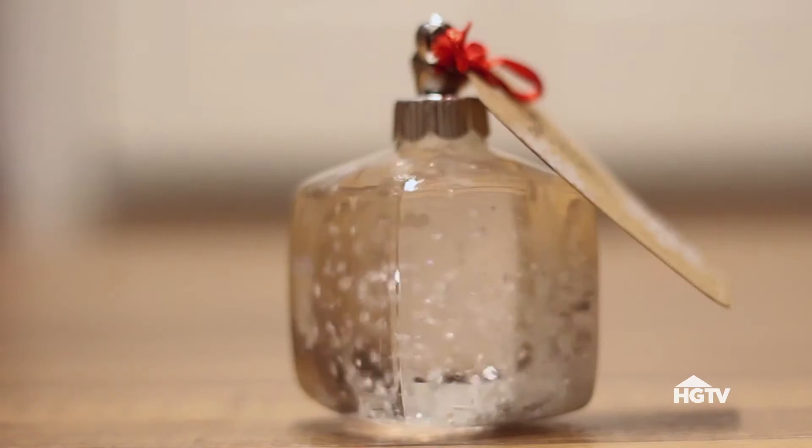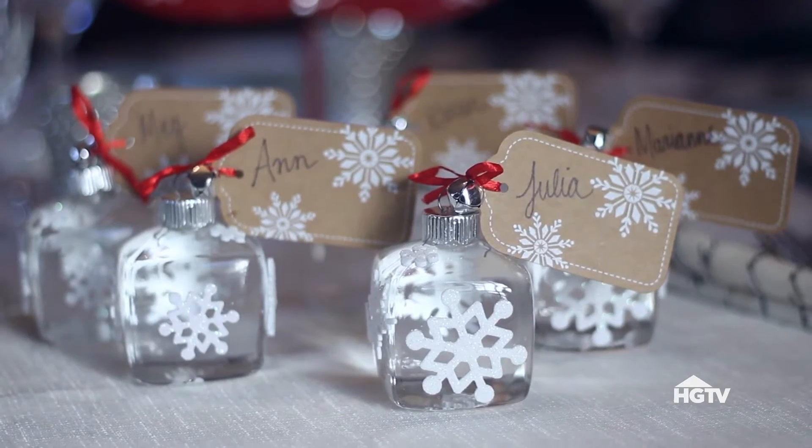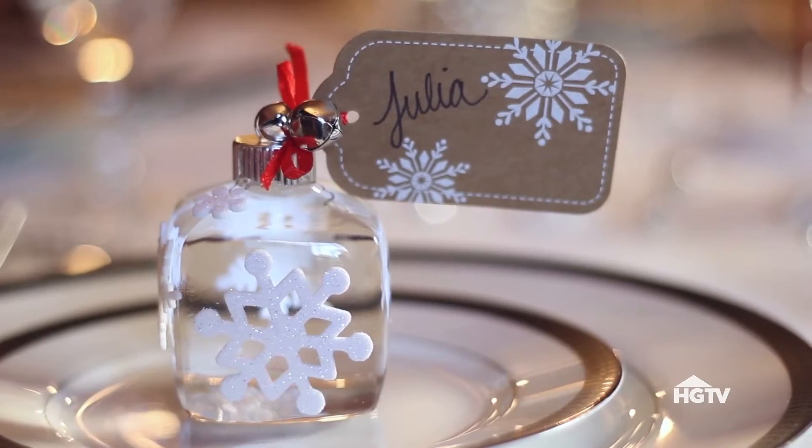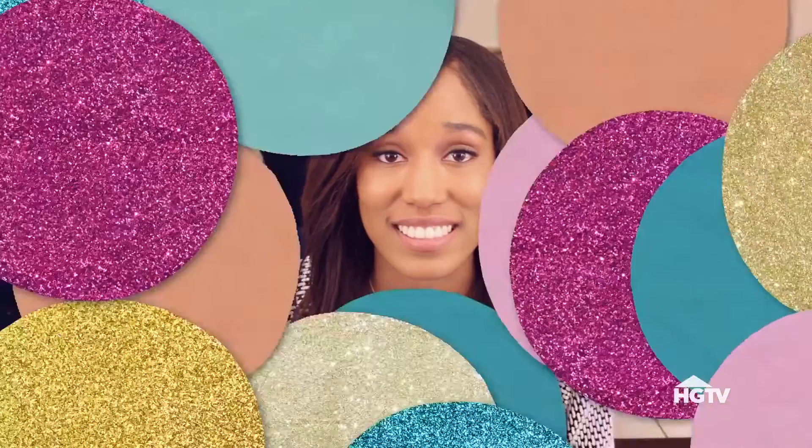Hey, guys. Welcome back to HGTV Handmade. The holiday season is upon us, and that means lots of dinners and parties. So today, I wanted to show you how to create these snow globe place cards out of ornaments. This is perfect for a winter wedding or a winter dinner party or pretty much any other event you might have coming up this holiday season.